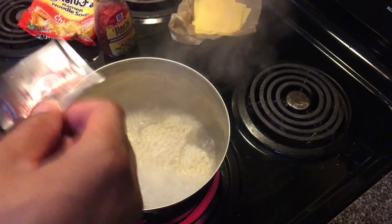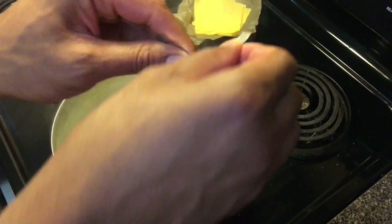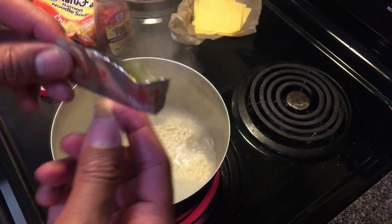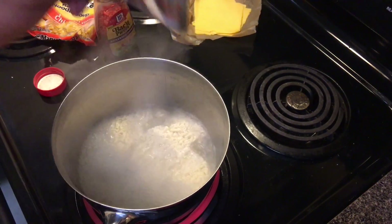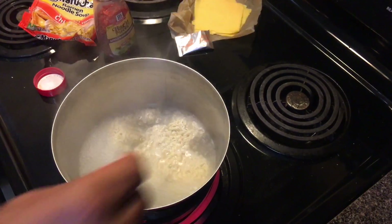I also have the chicken flavoring packet here — it's very powerful, very strong, and very good. I'm going to open it up, but I'm not going to put it in yet because I don't want to water down the noodles too much. So I'm going to set this aside for now.